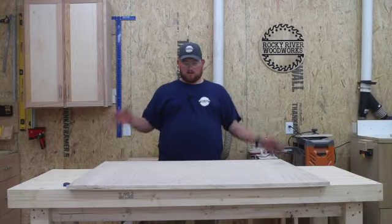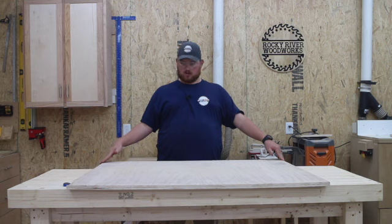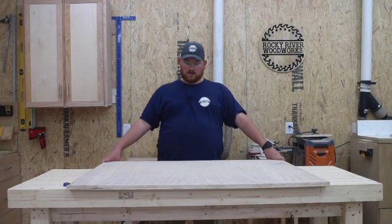Now that we have our 36 inch wide pieces ripped down, we're going to make our side panels. Following the cut sheet, the first section of 36 inch we're going to cut down to 23 and a quarter. I'm going to rip this down on the table saw and then just follow the cut sheet, keep ripping down the various parts that we need for this project.